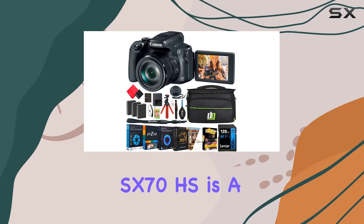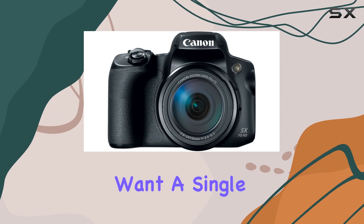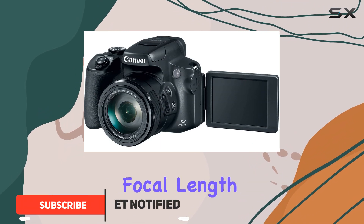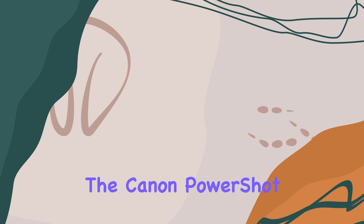The Canon PowerShot SX70HS is a versatile bridge camera designed for users who want a single device to handle various photography needs. With its built-in zoom lens, it boasts an impressive focal length range, weighing in at a relatively light build. The SX70HS remains comfortable to hold, even during extended shooting sessions. However, its bulkiness can make it less convenient for travel, particularly if you're trying to pack light.